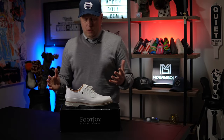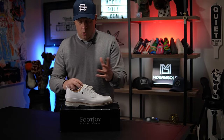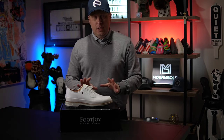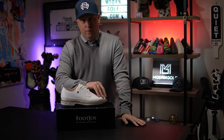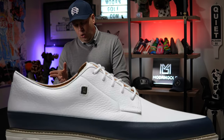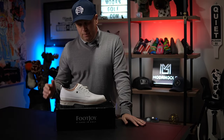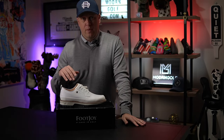First and foremost, this is not the Buscemi version with the gold from the Players Championship — this is just the standard, let's say 'poor man's' version. The shoe retails at $219 and also comes in a beautiful blue version. I was torn, but I went with this white because I thought I could wear it with more things. Let's do a quick tour around the shoe.